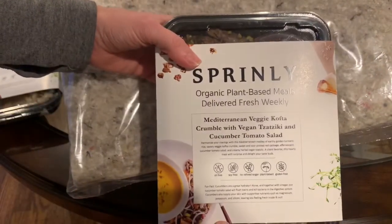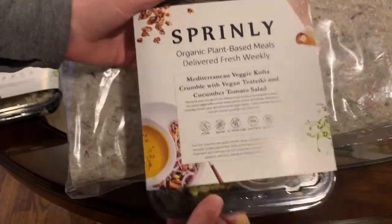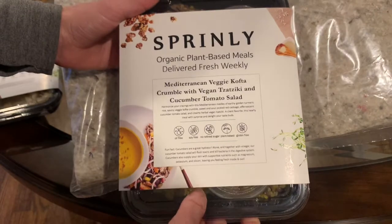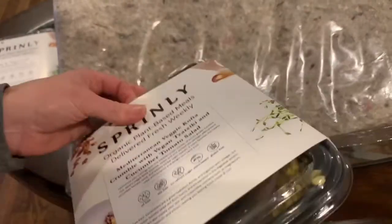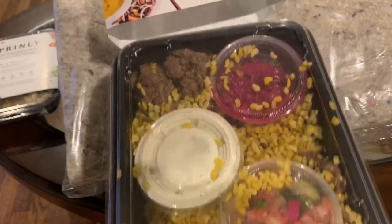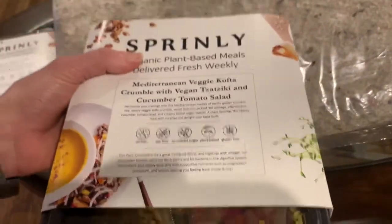Next we have Mediterranean veggie kofta crumble with vegan tzatziki and cucumber tomato salad. That looks good as well. Here are all the labels: oil-free, soy-free, no refined sugar, plant-based and gluten-free. And it has a little fun fact at the bottom. The back again has microwave instructions, stovetop instructions and ingredients. Everything is right in the bowl that you need.